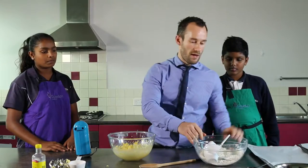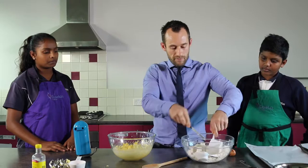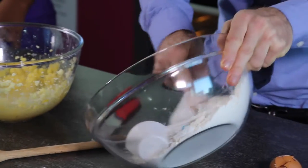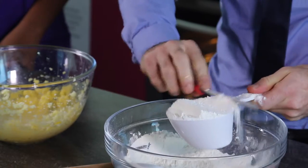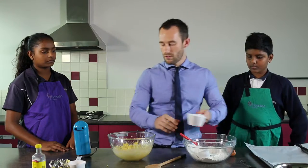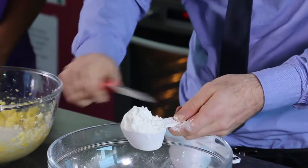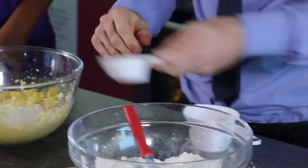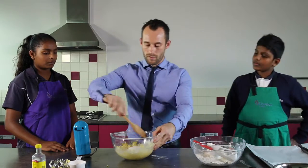We're going to stir through our flour. We need one and a quarter cups of self-raising flour. We'll use the palette knife to level it off to make sure it's exactly one and a quarter cups. And we're going to stir this through until it's all combined.